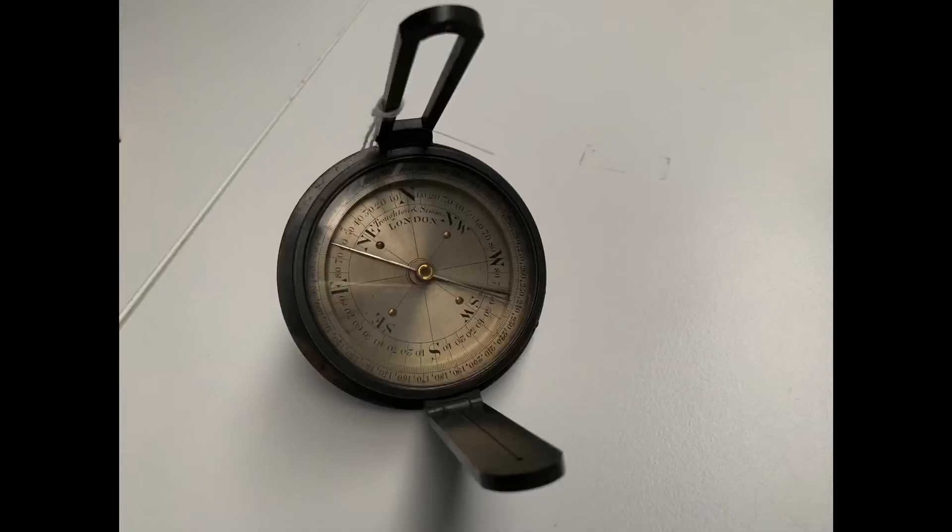Another instrument that James Cook was using on board the Endeavour was a compass. It looks a bit like a compass that you might see today — north, south, east and west — and that would help him determine his directions as he navigated around the Pacific Ocean.